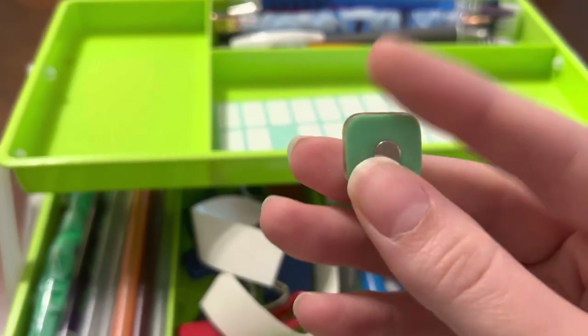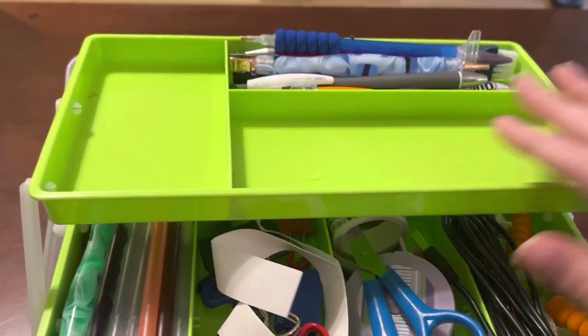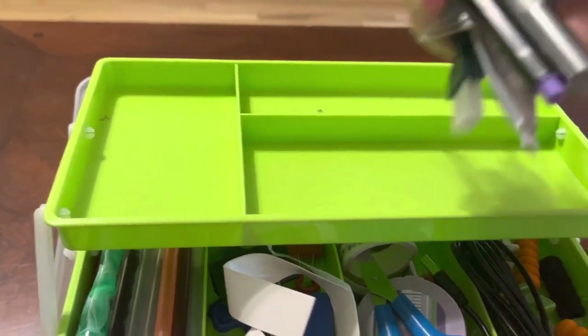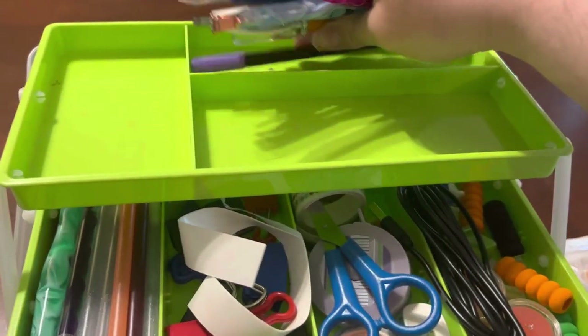I made this one myself — just popped the little magnet right on the back. Then there are stickers I threw up there for who knows why, and a random assortment of pins.